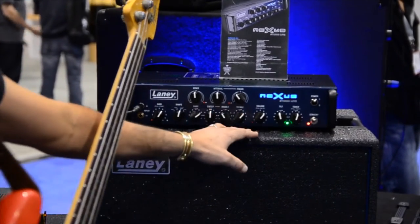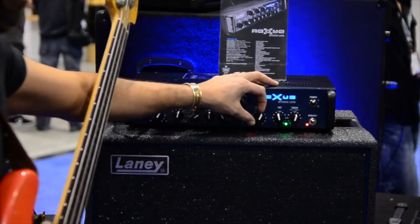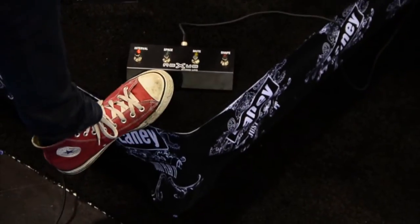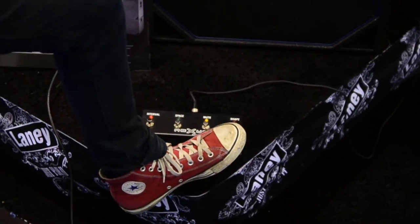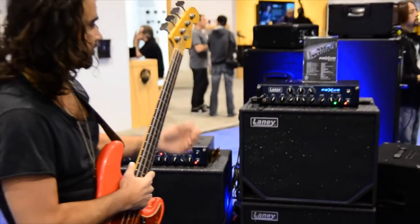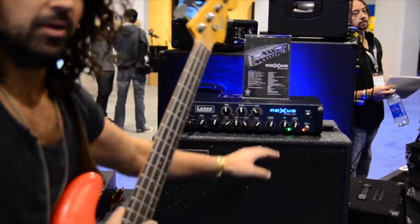And that takes us through to this. It has a push-pull mute switch that's controlled by the foot switch, which is really awesome if you want to tune and then mute it, or just want a direct mute. And then the tilt function is something I really like.